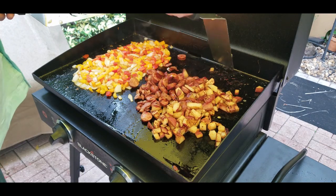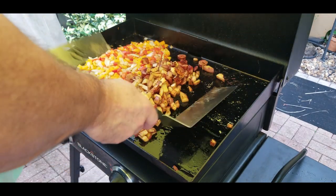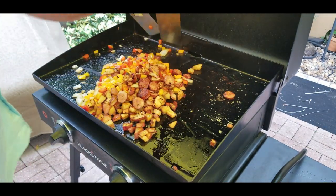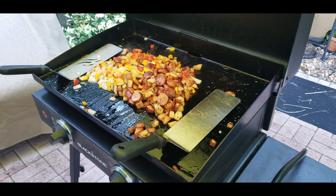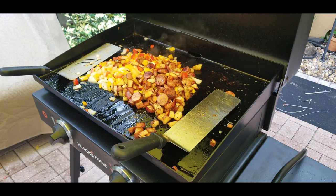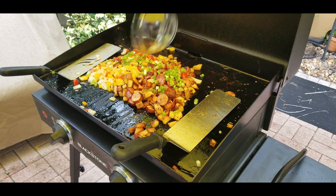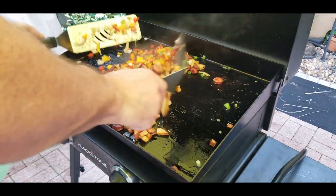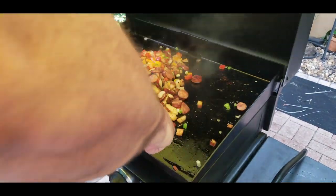The veggies are just about there, so we move them all together and mix everything up. We bring both worlds together — look at the beautiful colors. We almost forgot the green onions, so those go in as the last step. Mix them all together — it's a beautiful looking mixture.